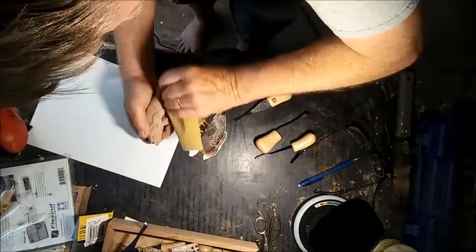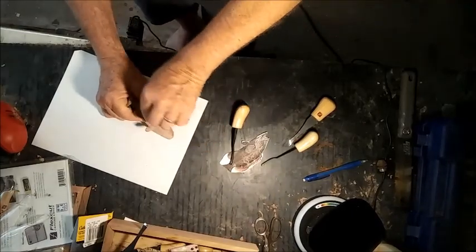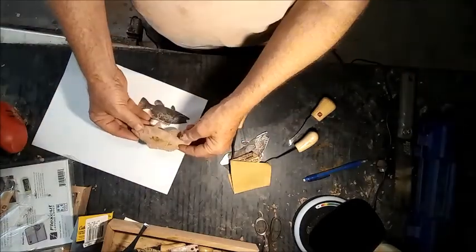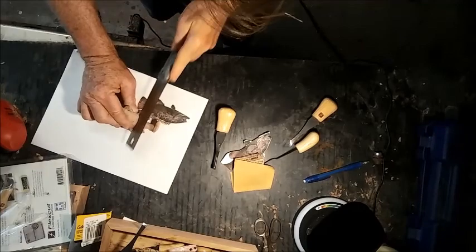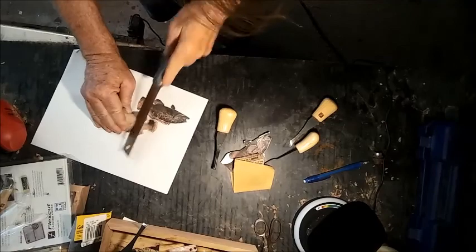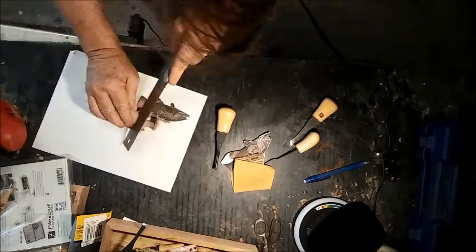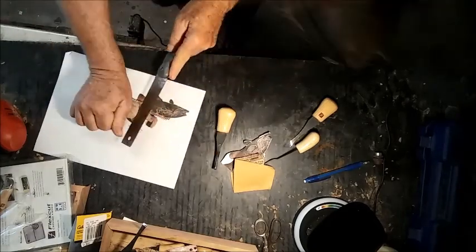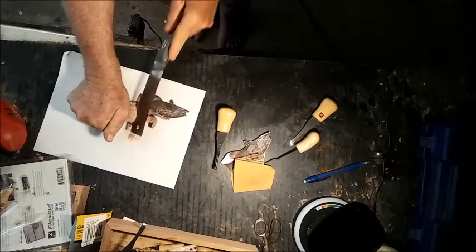I'll do a little bit of finish sanding on it. I know what you're thinking — 'Dang, what is he, a tweaker or something? That hand goes fast when he sands.' That's a skill you develop, guys. This is one of the scarier parts: when you've got to finish making the cut to make the joint. I had the dream that it was going to cut right down to the middle and be symmetrical. I don't know if you can see it in the video, but it did come out pretty dang close. Take a little bit of sanding and cleaning up, but it came out pretty good.